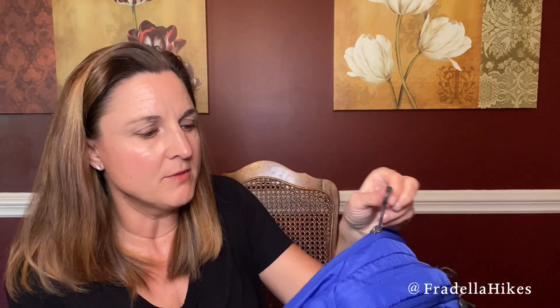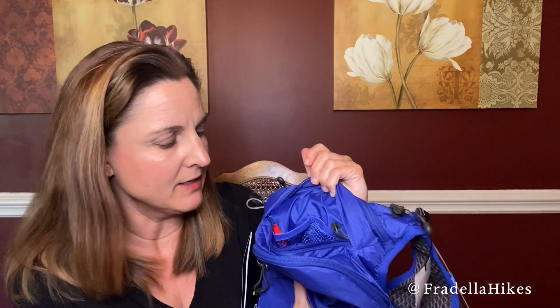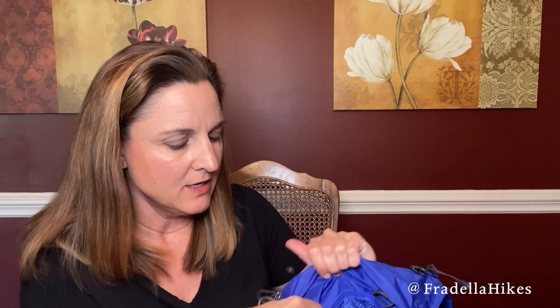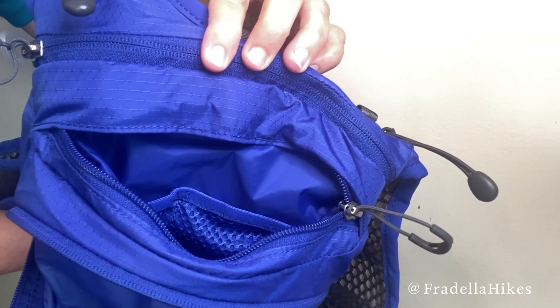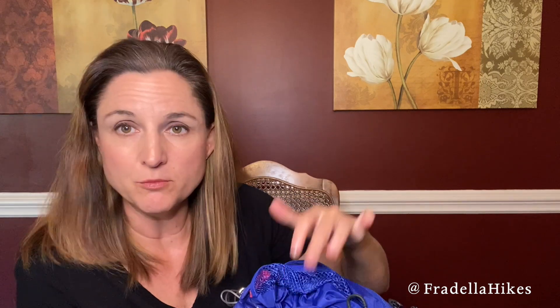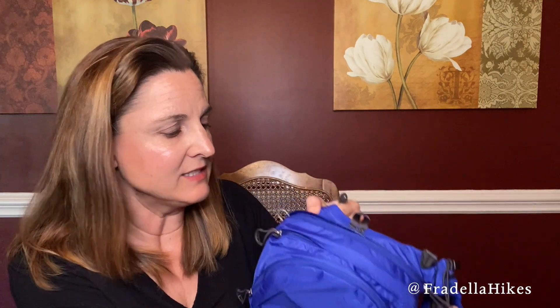One thing I love about Osprey is they just have such great details — the tab pulls are so convenient and easy to open. Here is the middle compartment. Again, typical Osprey — I love it. There's a place to keep my keys; I'm always scared I forgot them or put them somewhere weird, so this is a great way to just have them attached and they're not going to fall out. It does have some organizational pockets in here as well — small pockets at the top for necessities you need to get to quickly.